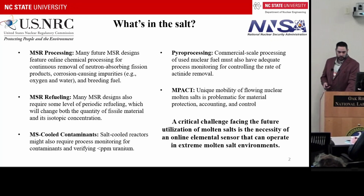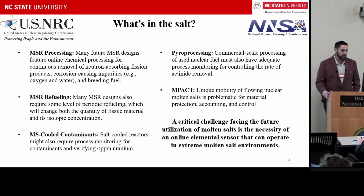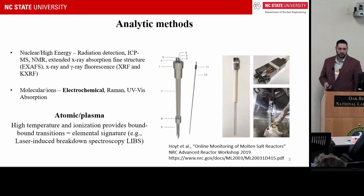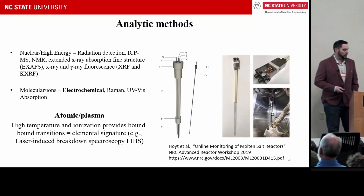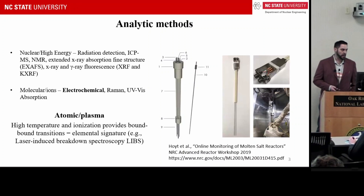A critical challenge facing the future utilization of molten salts is the necessity of an online elemental sensor that can operate in extreme molten salt environments. There are many analytic methods being researched. Things such as ICP-MS are kind of the gold standard, and we use that as a validation tool.